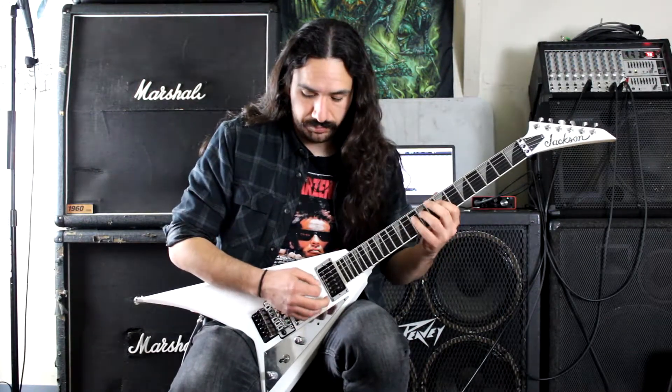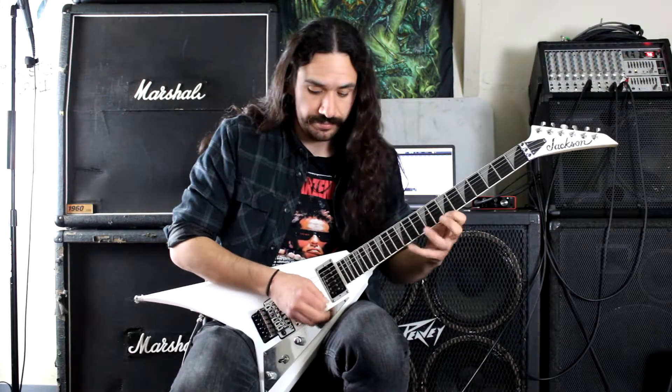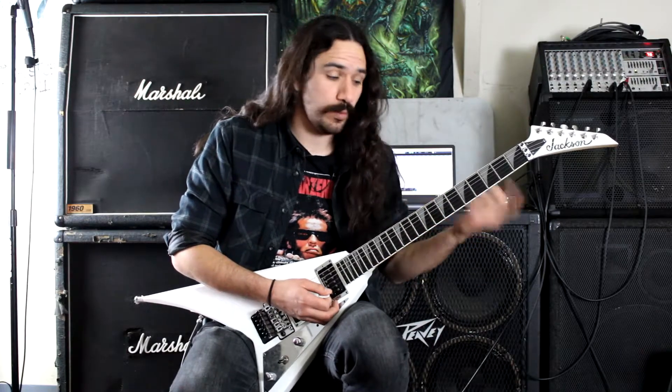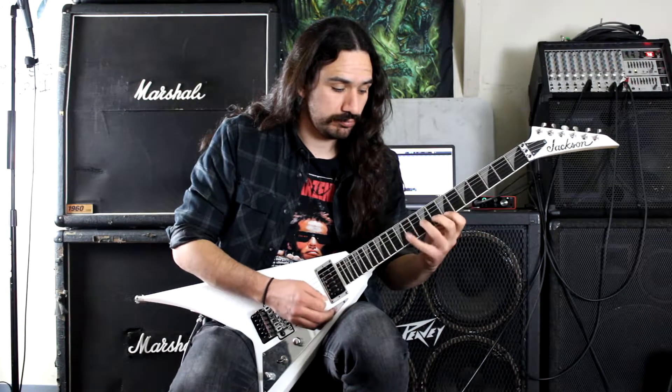With economy picking. So economy picking, if you don't know what that is, it's simply going down, up, down, and then down, up, down all the way up on the successive strings. Just like that. So you can loop that over and over again. I repeat half of the arpeggio to go into the next one.